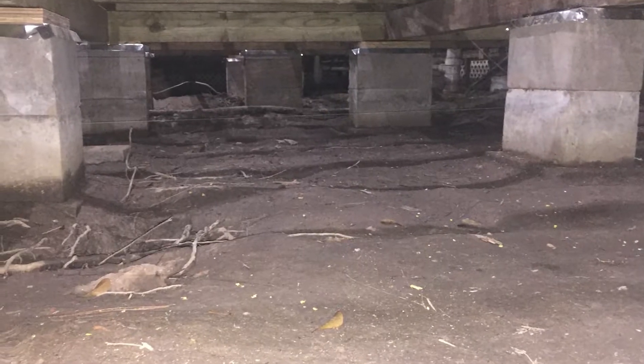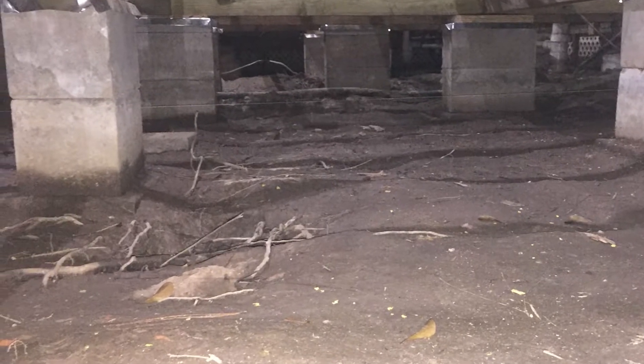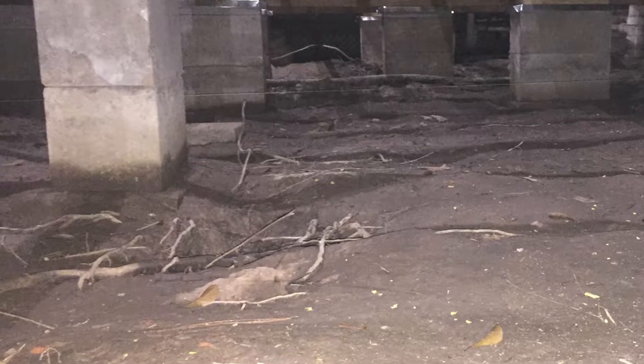They noticed water pooling under the house. It would take two to three days to dry up. He knows he needs to build up the soil level to make water run off. He says it's about a six-inch dip. A leveling company said use stabilized soil, another said bank sand, friends said crushed concrete, and someone else said final grade dirt. Len just wants to know what to put under the house.